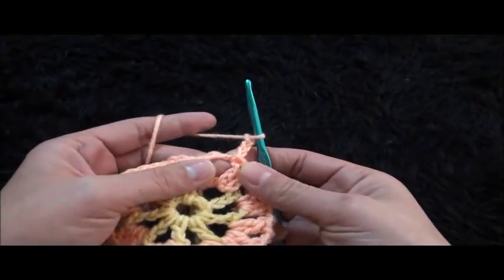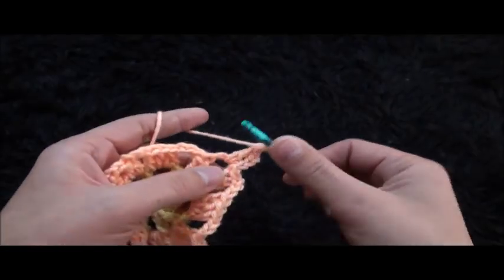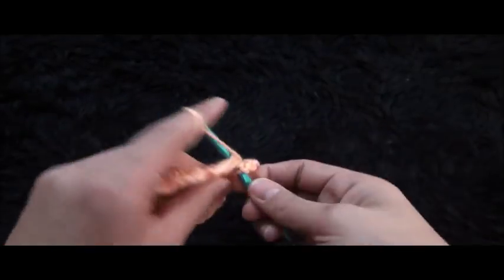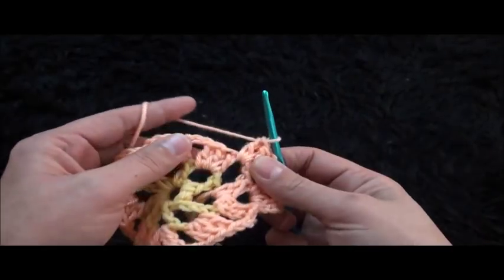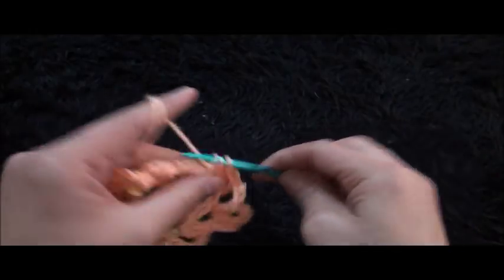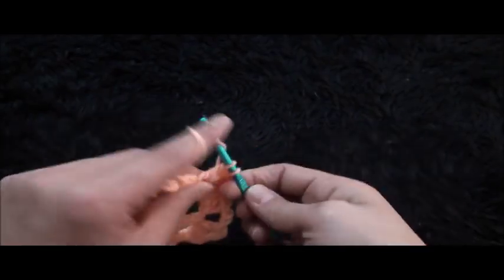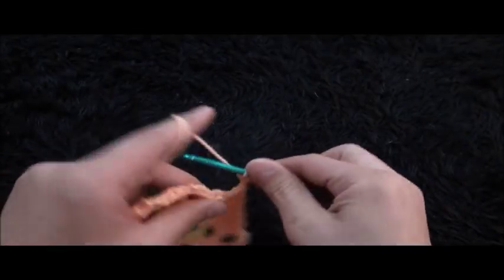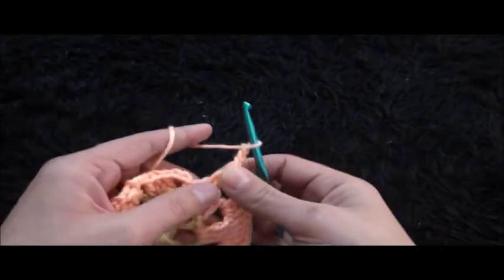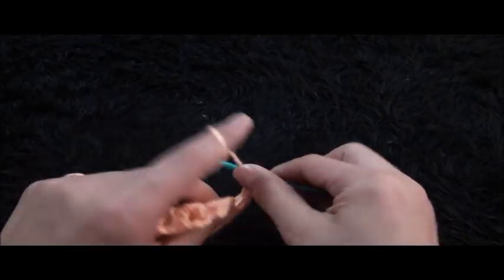For row 3, through this next 3-chain loop I'll make a slip stitch. Chain 3, then through the same 3-chain loop I'll make one double crochet, chain 3, through that same loop I'll make two double crochet cluster, chain 3, through this next 3-chain loop I'll make two double crochet. Then through the next 3 double crochet chains I'll make one double crochet through each chain. Through the next 3-chain loop I'll make two double crochet, chain 3, through the next 3-chain loop I'll make two double crochet cluster, chain 3, through that same loop I'll make two double crochet cluster.